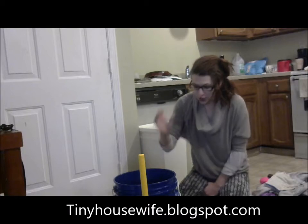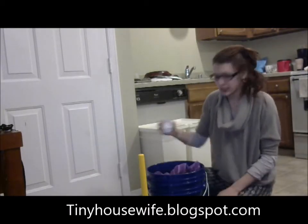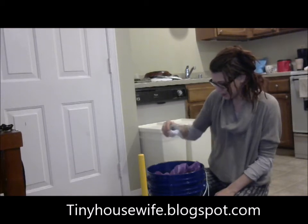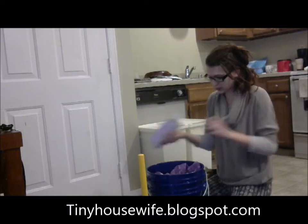Let's go ahead and get started doing a load of laundry. You just want to sprinkle in a little bit of washing soda on that top layer, some of this lard soap and water, and squirt it on top.